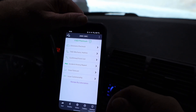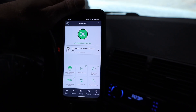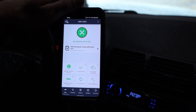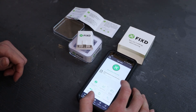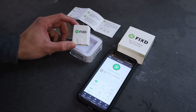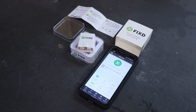Now that I cleared that one code, it says no errors detected. We'll see if that internal code comes back — it really wasn't a problem since everything's running fine with no misfires, and it's only really an issue at emissions, which shouldn't affect me. Overall, I'm pretty pleased with the Fixed sensor's performance. The app is easy to navigate and has some cool features I wasn't expecting. It's normally $59 per sensor, but with my link below it's only $20 — a really great deal. I've got some more new and exciting videos coming your way very soon!